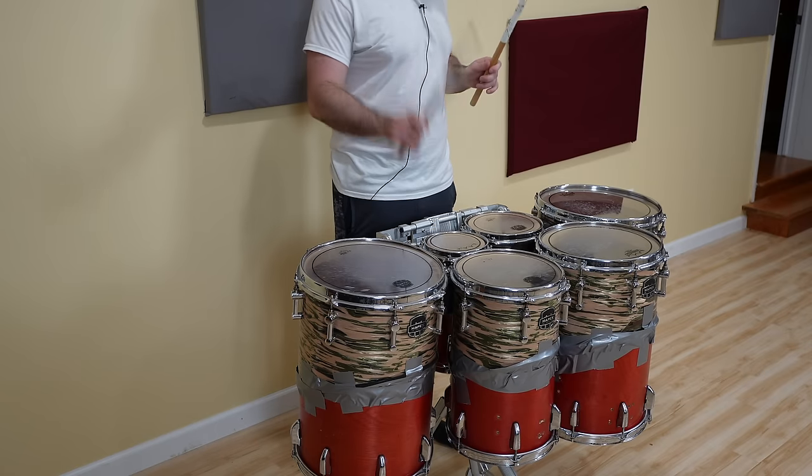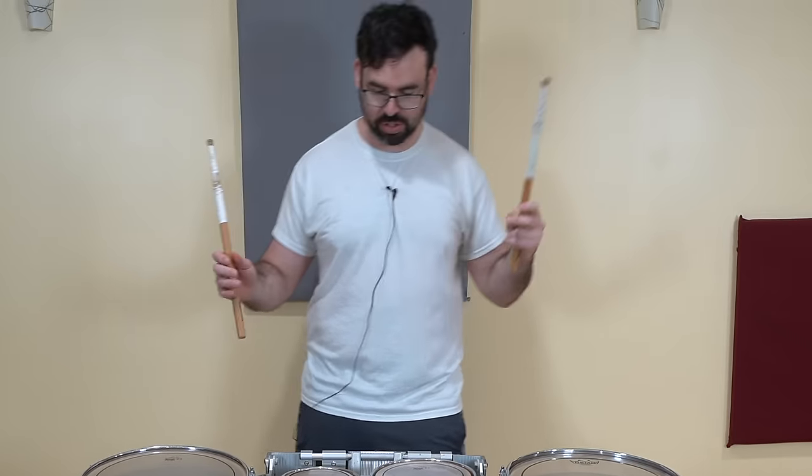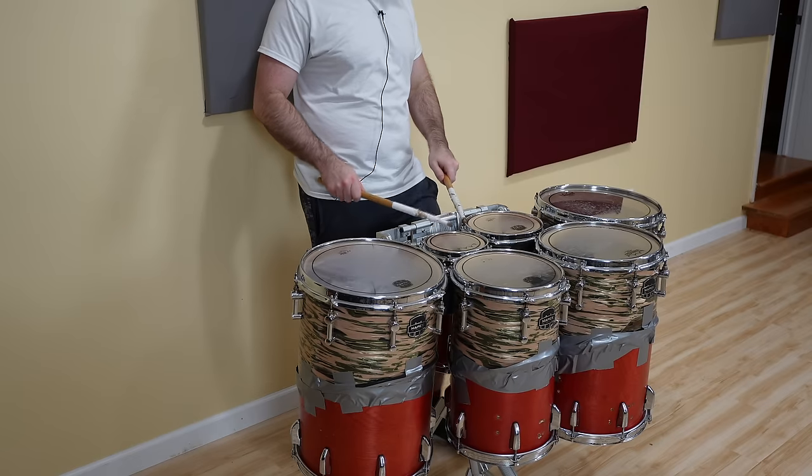Whoa. Oh dude, that sounds wild. Dude, it literally sounds like octobons, especially the six-inch.